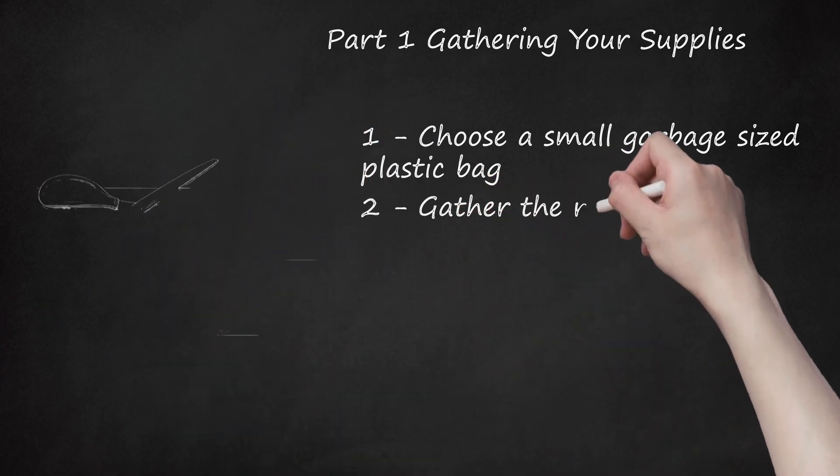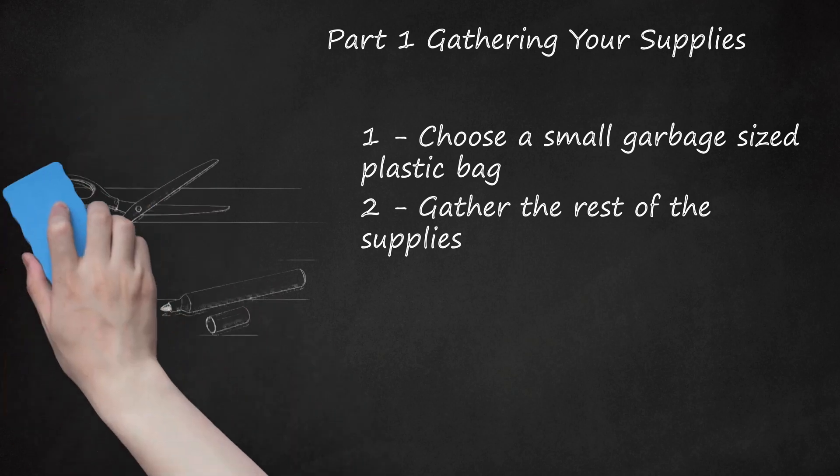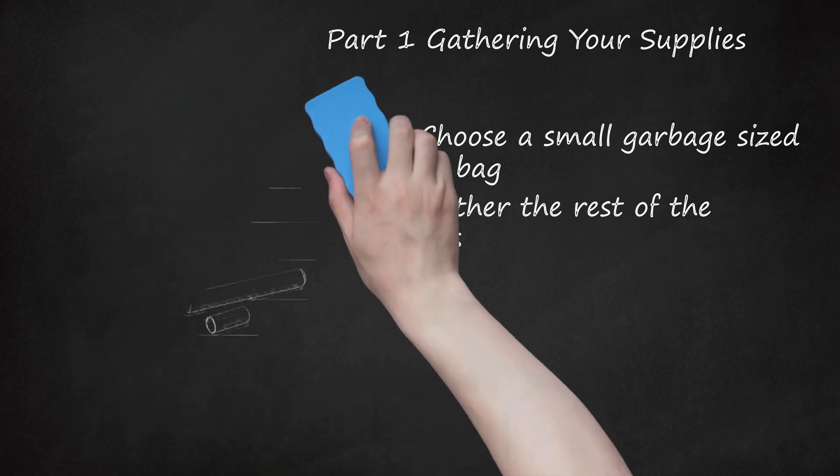Gather the rest of the supplies. To make the plastic poncho, you will need a pair of scissors and a marker that is a different color than the color of the plastic bag. You will use the marker to note where you will cut the bag when you measure the bag against the shape and size of your dog.